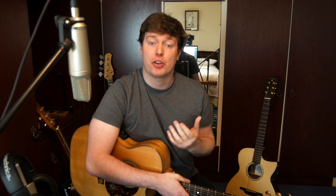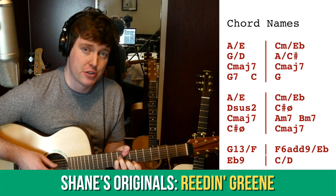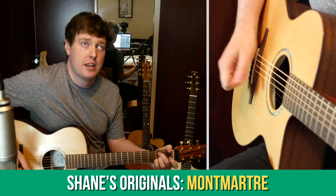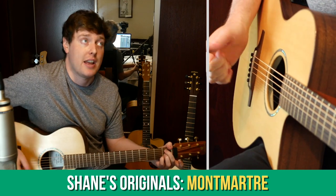This coming month we're going to be looking at my tune Readin' Green, which is a great tune to learn some non-conventional sort of jazz chords, and also my tune Momartre, which uses a special thumb technique to imitate a lo-fi hip-hop sound.